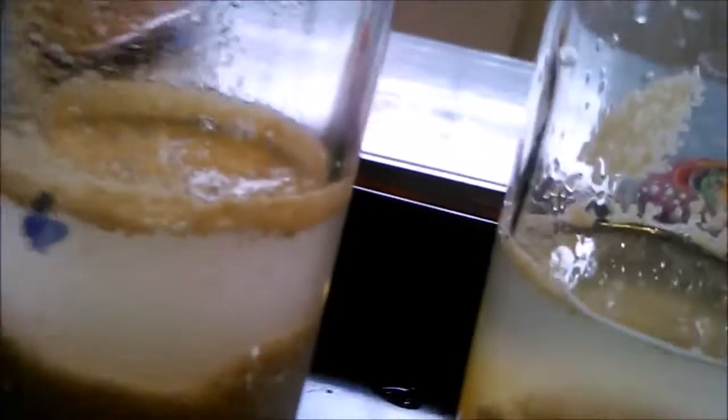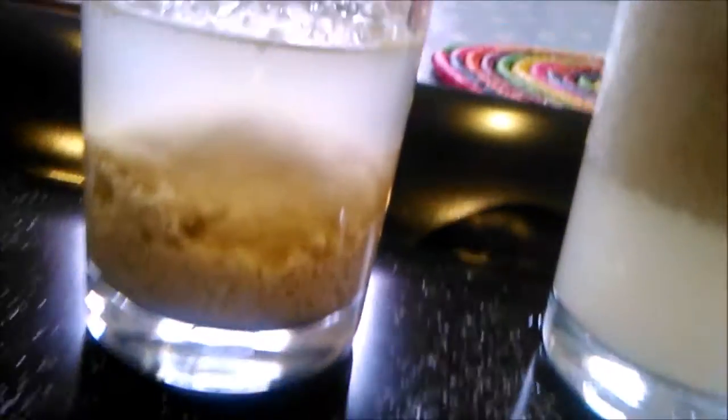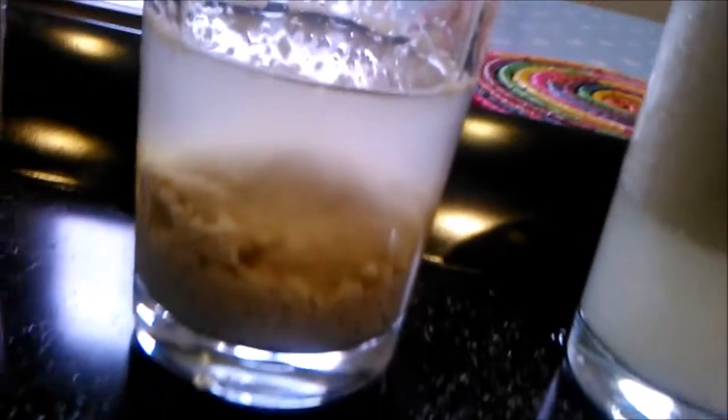Has the yeast grown a lot in the cold water? No — nothing. And the boiling water straight from the kettle? It's just a kind of mush at the bottom. So yeast does not like cold water, yeast does not like boiling water, but yeast loves warm water.